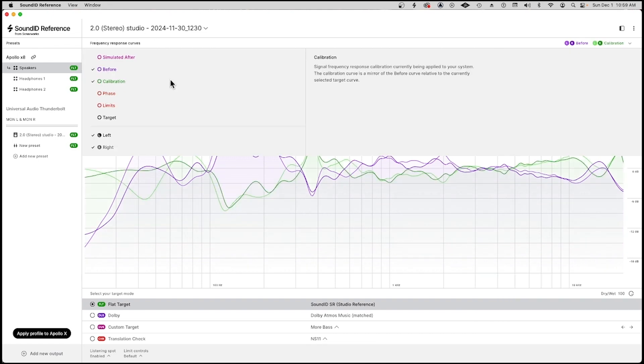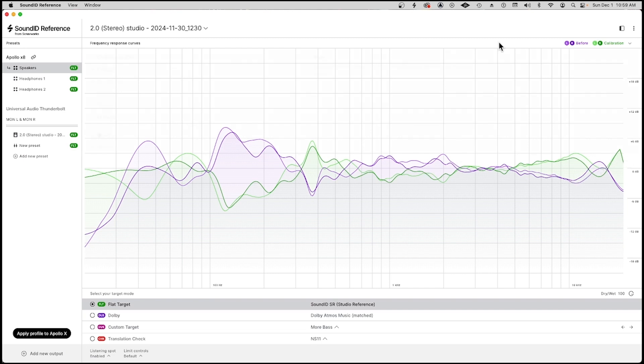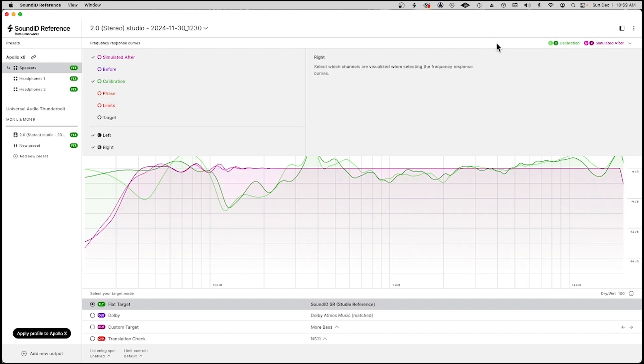Here's the calibration. You'll see that the calibration — the green — is basically just a mirror image of the analysis, to correct the issues. And if you get rid of the before, here is the EQ being employed — what they call the calibration curve. And now here is the simulated after. The simulated after is the purple thing here. So this is the simulation of what is happening now with the EQ employed.